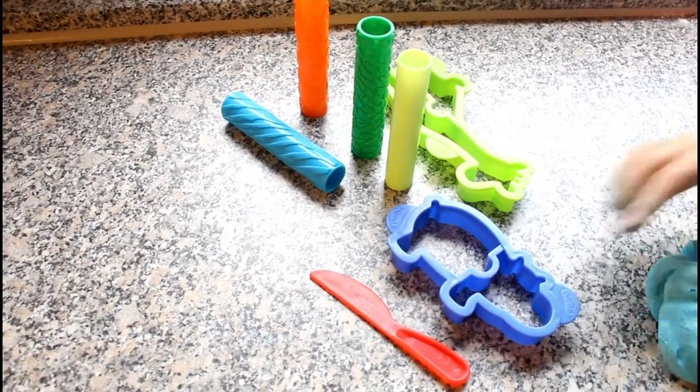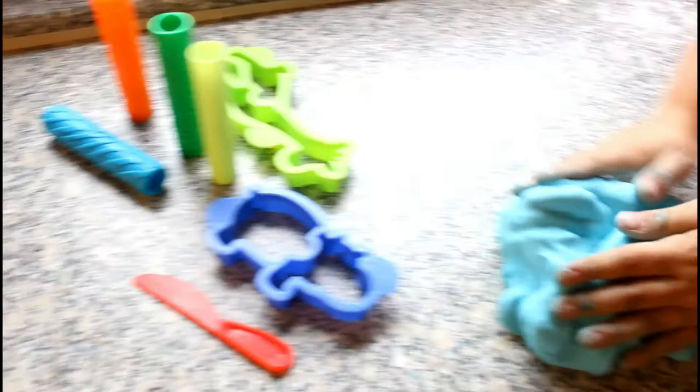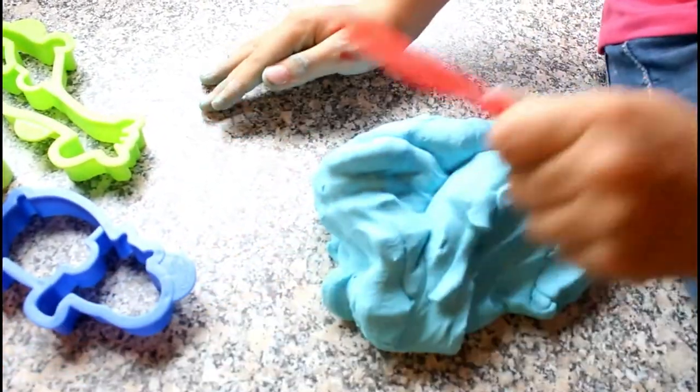Are you proud of us? I'm very proud of us — this turned out so nice, and again this is the smoothest play-doh ever. So we pulled some of our play-doh tools out and we're gonna try it out on our new homemade play-doh.